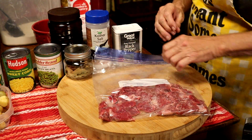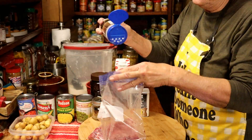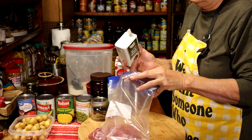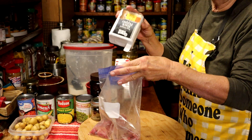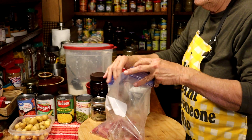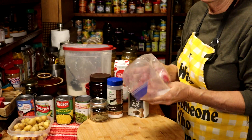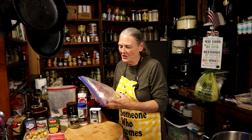First thing we're going to do is take our meat, open the bag, and put some salt in there, then some pepper — that's all relative, as much as you think you want. Then we're going to close that bag up and massage it in to make sure it gets on everything.